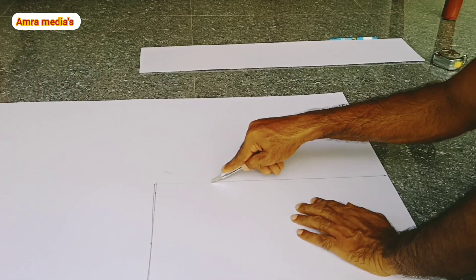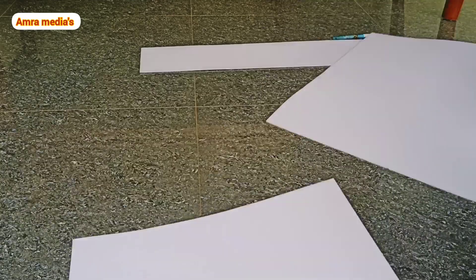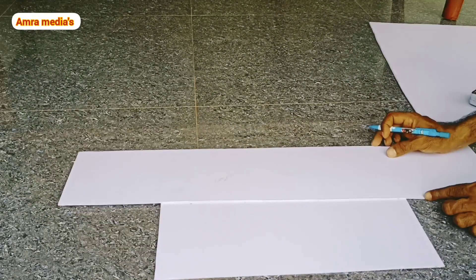Let's cut with a blade. We'll mark the name again.